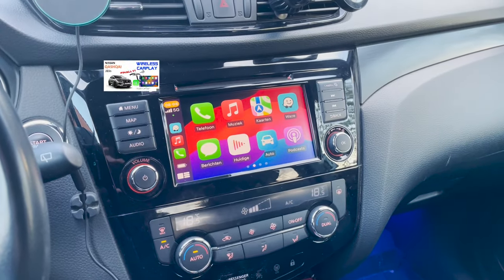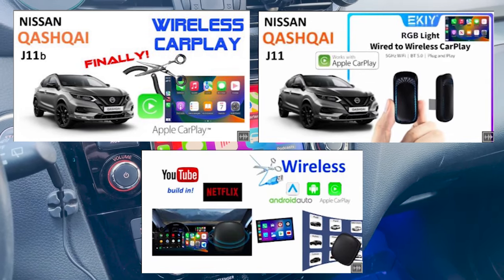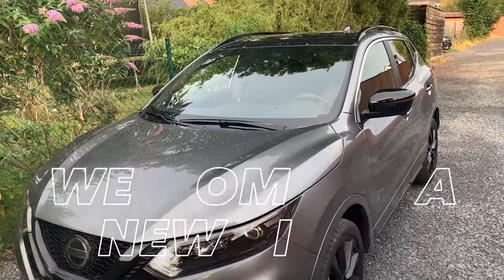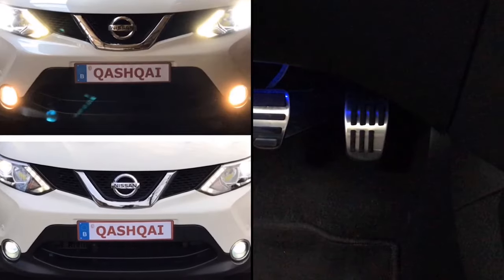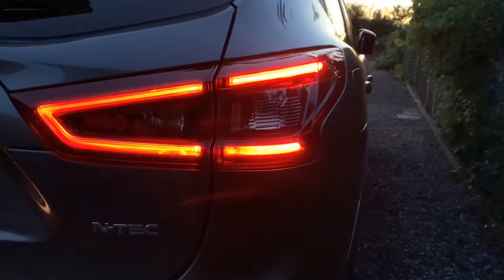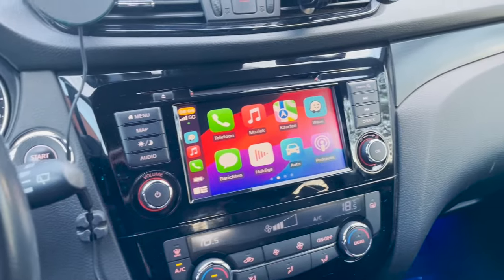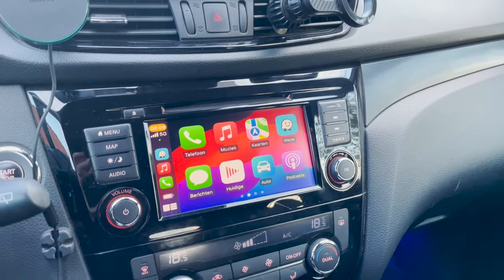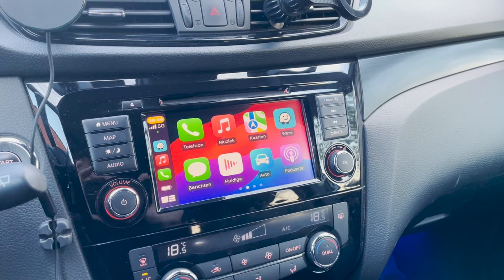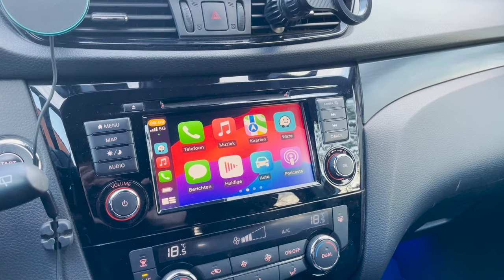Hola amigos! I made some earlier videos about CarPlay in a Nissan Qashqai, but as I received a lot of questions about these videos I decided to make a new dedicated video. As you can see I have a wireless CarPlay right here — I'm filming with my phone and I have no cable attached. That is because I'm using a CarPlay dongle to make it wireless. I get a lot of questions about these dongles, so in this video I will speak about the different ones I used and their pros and cons.